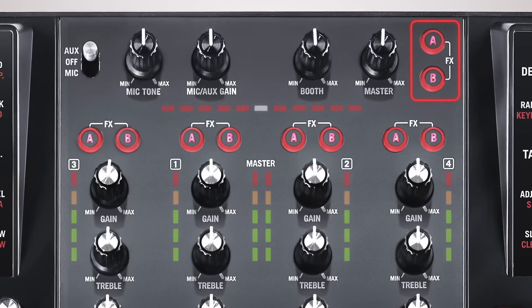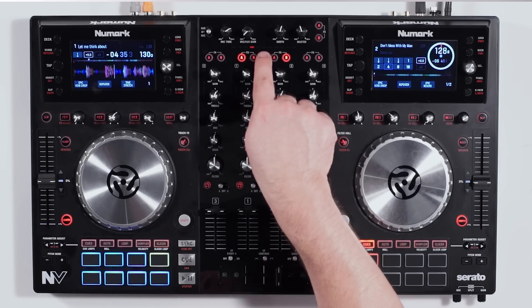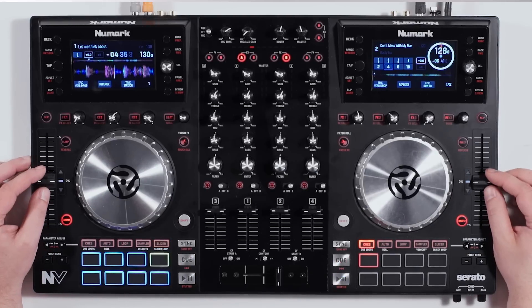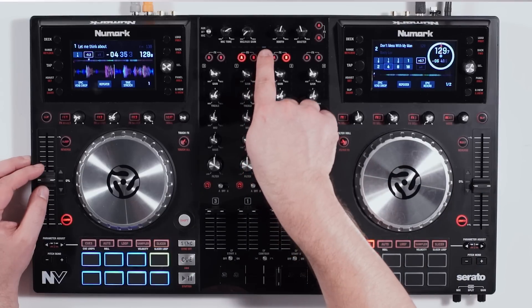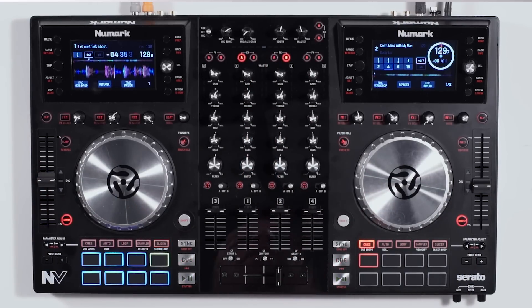We have master effects on and off for channels A and B. Below that is a little red and white LED indicator that shows where your pitch positions are. When mixing two tracks together, you can always confirm they're synced by making sure the LEDs land right in the white center. Pretty cool.